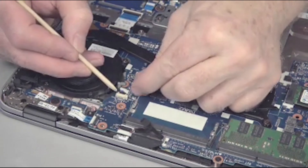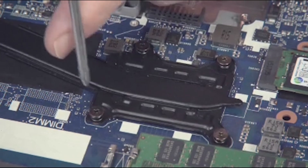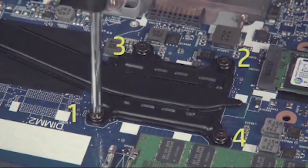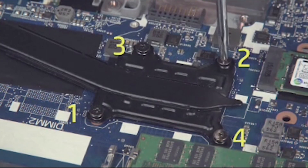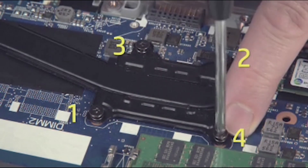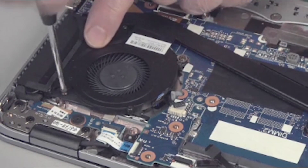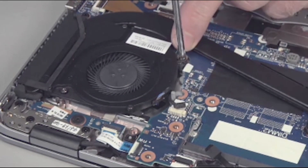Removal. Disconnect the fan cable from the system board. Loosen the four captive P1 Phillips head screws that secure the heat sink fan assembly to the system board in the order in which they are labeled. Then loosen the two captive P1 Phillips head screws that secure the fan to the top cover.